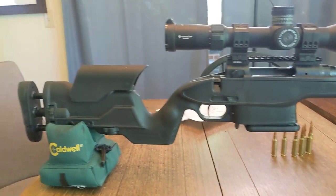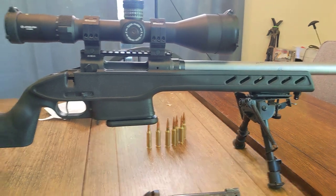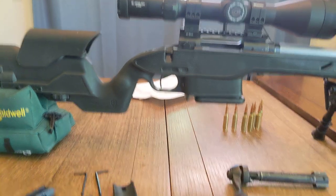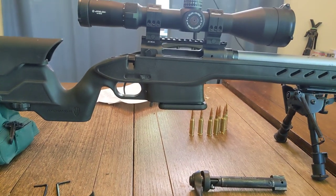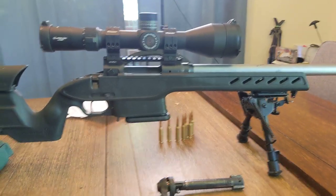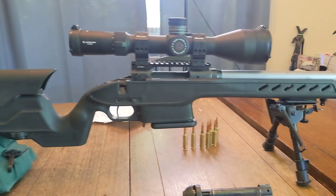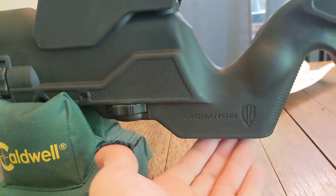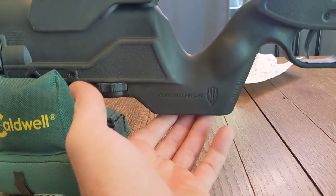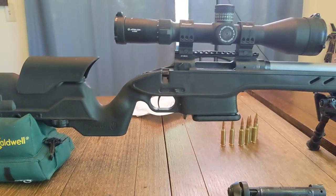Overall, first impressions of this stock — I am amazed. This is a sub-$200 PRS-style, almost a chassis. I wouldn't call it a chassis because it's plastic; they say carbon-reinforced polymer, which I think just means plastic. But it is very rigid and an excellent stock for what you get. You just bog down with features. There's a compartment under here — I have filled it with lead shot because this is primarily a bench gun, an F-class gun, and I'd like it a little heavier to eat up some recoil.